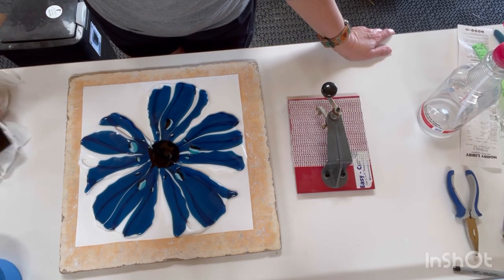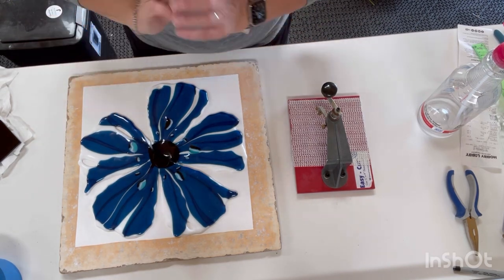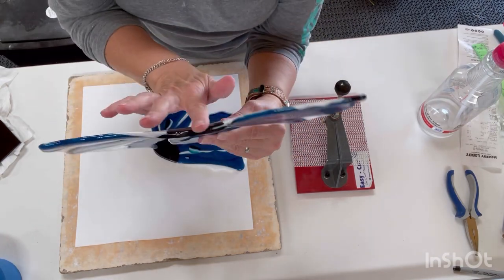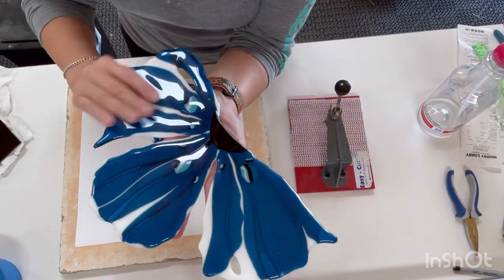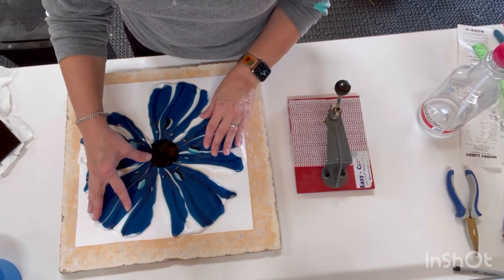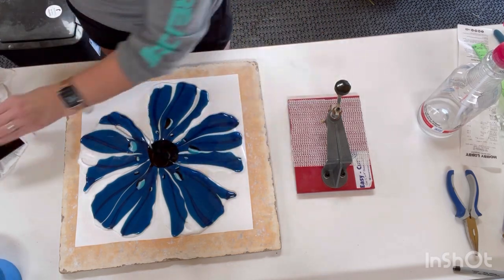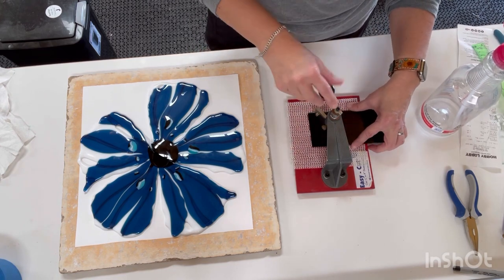Okay, day two — or step two — of repairing this poppy. I was trying to unslump this poppy and I actually fired it twice because it still has a little curve in the middle. I put it back in a little hotter, a little longer. It still didn't fall down, but I think we can make it work. So what I have here are my two pieces of this poppy. They're not meeting up exactly because of that curve, but we are going to cut another circle of black to go over it and full fuse it.